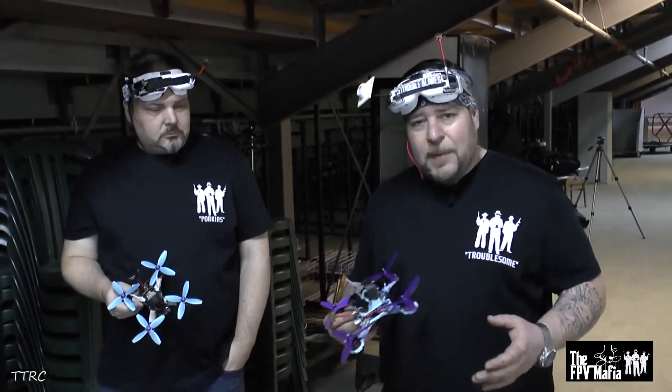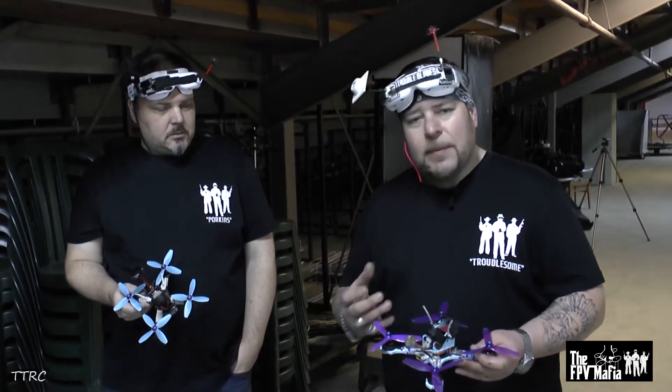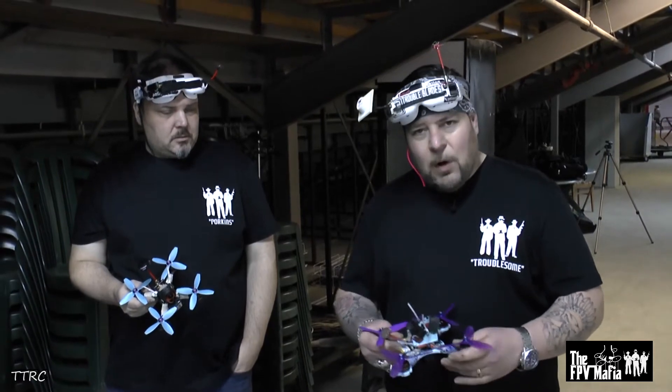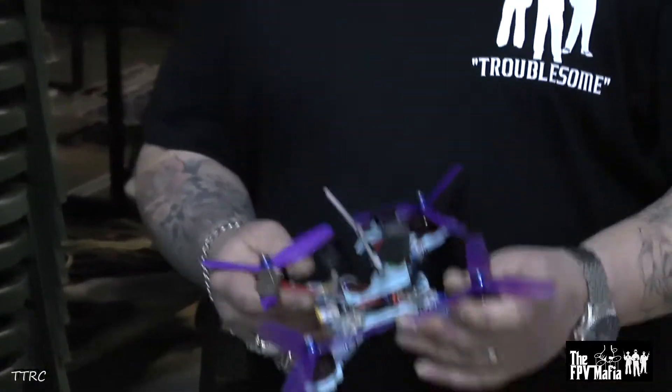Basically the hardest part of designing this frame was to get the motor-to-motor measurement as tight as possible. If you can get that really tight, you get better handling — the quad's more agile. So if you're flying a 5-inch quad and it's 190 millimeters, it's going to feel more like a 4-inch quad.